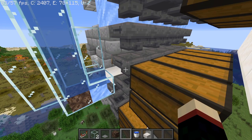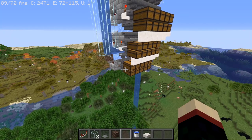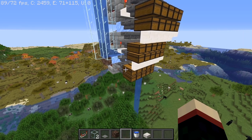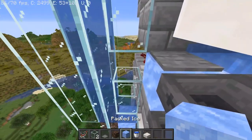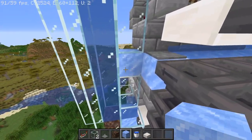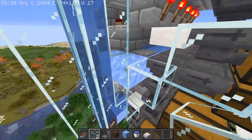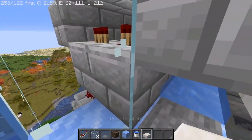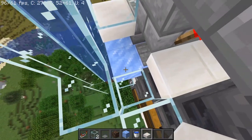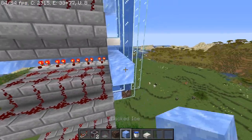Often what happens with these sorters is if you put a lot of the same type of item all at once, not all of it will make it in on the first try. So if you have it circle around, then it has lots of opportunities to make it into the correct sorter. So what we're going to do here is we're going to have ice here, here, and here — not there. We're just going to have a glass block there and there, and this right here is going to be replaced with a slab.